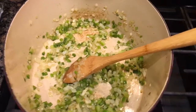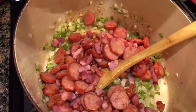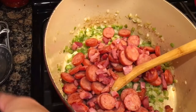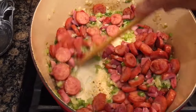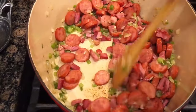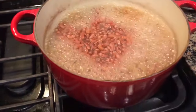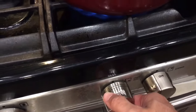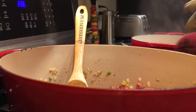We're about to dump the beans into this pot. For now, we're gonna go ahead and add all of our meat back in and get that stirred around real good. Our beans have boiled for 10 minutes, so now we turn the fire off and dump that in right there.